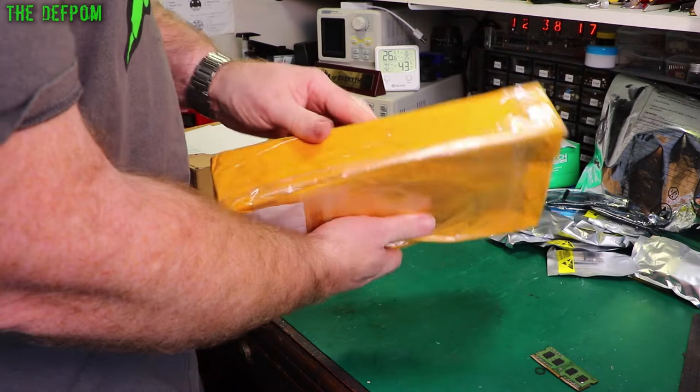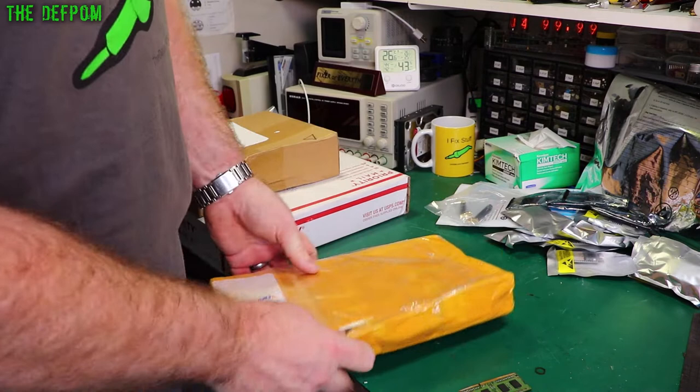Big box. I'm just trying to figure out where the opening point is, because it's just completely wrapped in tape. Let's just go at it — sharpen my knife, as you can tell.